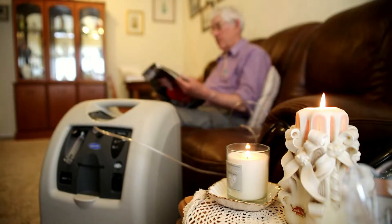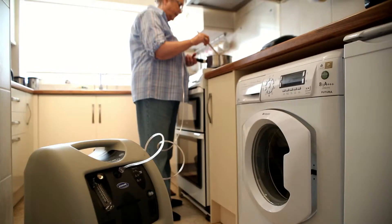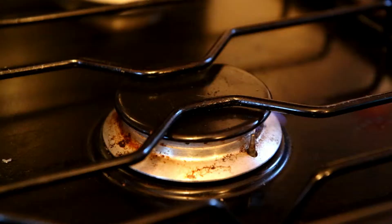The average home oxygen patient is 67 years old and has COPD. They're vulnerable and live alone. Unlike in a hospital, patients at home are unsupervised.